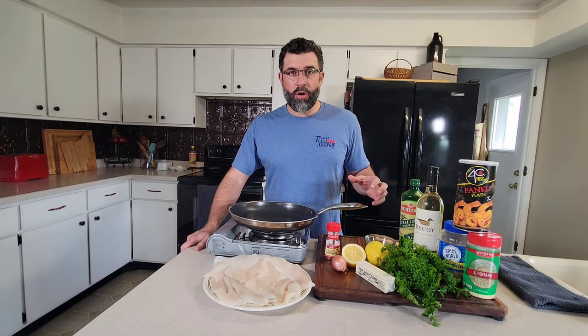We're going to throw in some panko breadcrumbs, stir it all up, put it in the oven, and enjoy it. Stay tuned.